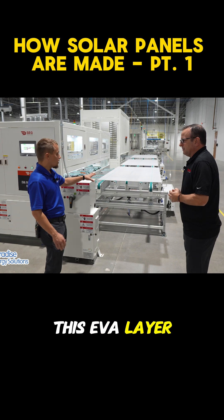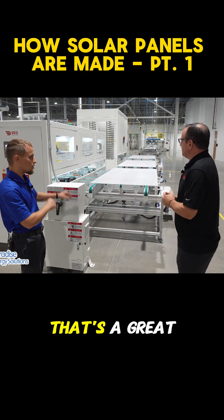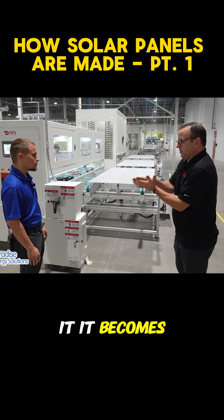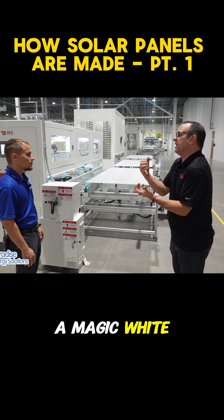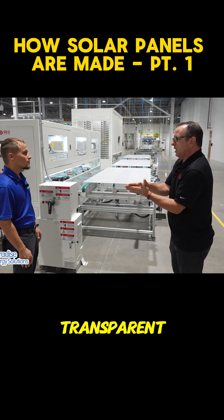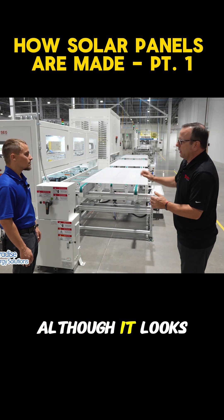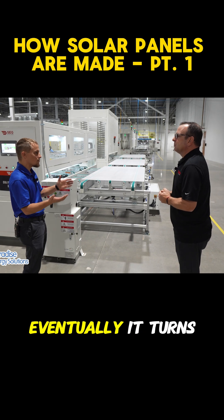So this EVA layer, it looks cloudy — is that going to stay on the module? That's a great question. When it gets melted in the laminator, it becomes clear. It melts and acts like a magic white glue that dries transparent. It's a transparent layer, although it looks cloudy and white right now. So it stays throughout the whole process with the module, but eventually it turns clear.